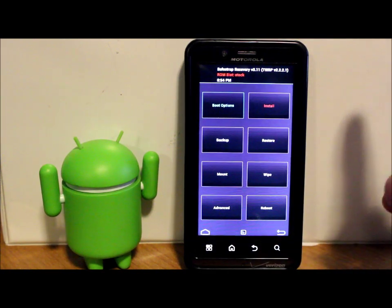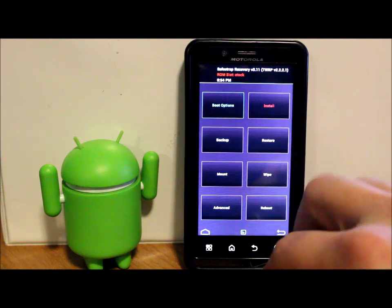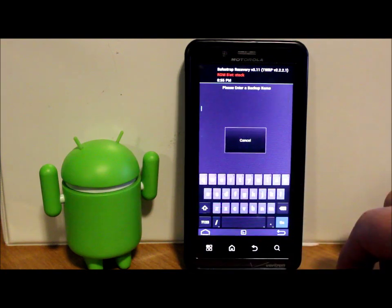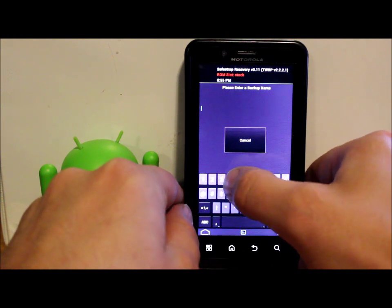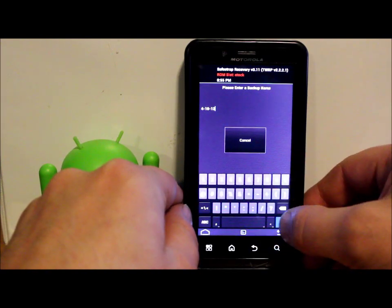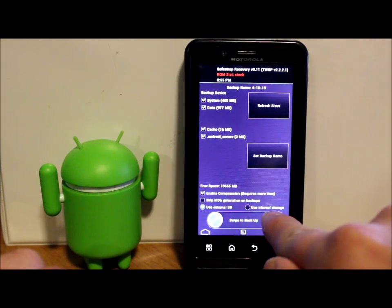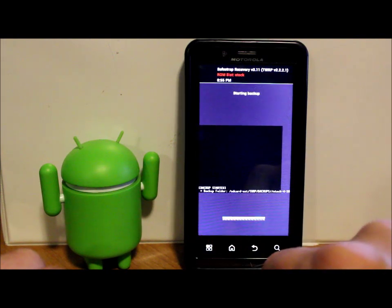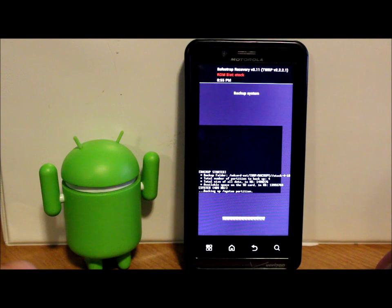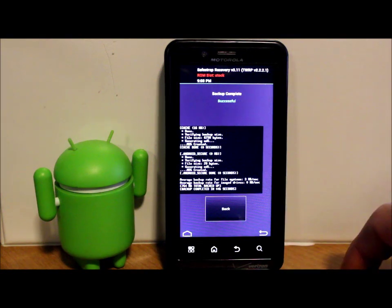So this is what we've got. First thing we want to do is make a backup of the stock system. We're on stock right now, so go to Backups and set the name to today's date - four-eighteen-thirteen. Hit Go, then pick external or internal for your backup location. I want external because I have room there. Swipe across and it's going to make an Android backup. It'll take anywhere from five to ten minutes. Our backup was successful on our stock ROM slot.